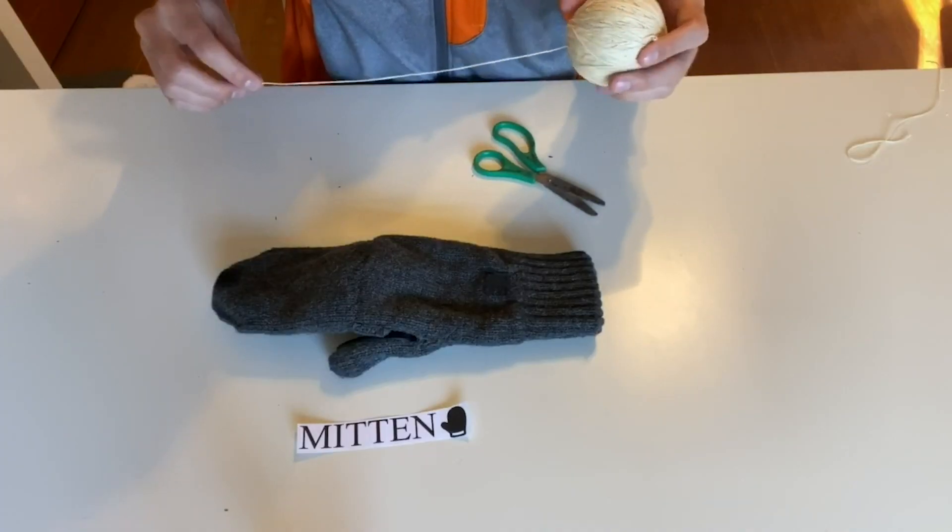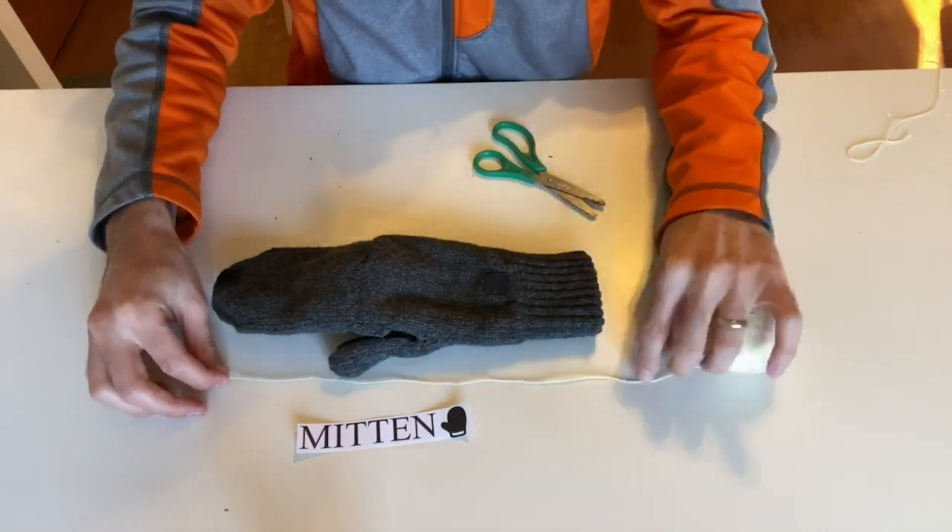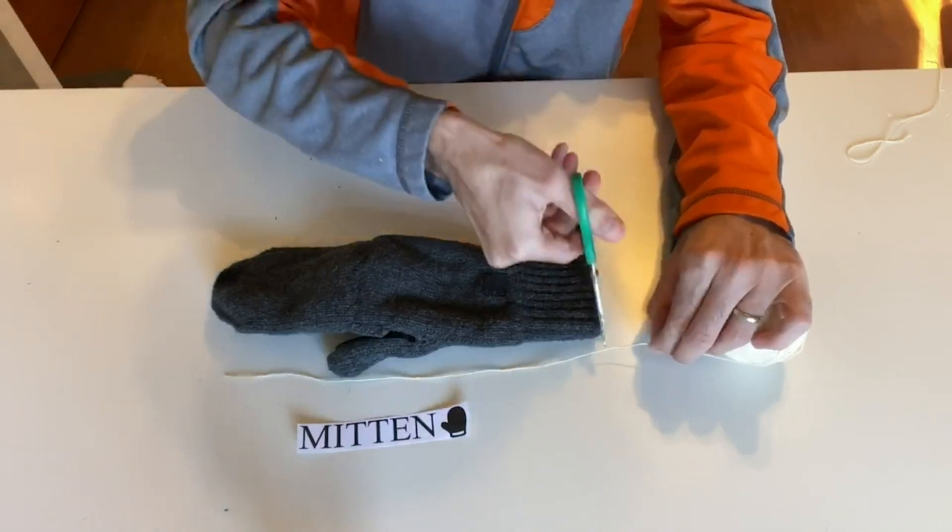The next item we're going to measure is our mitten. We'll just lay the string over it just like that, then cut the end.